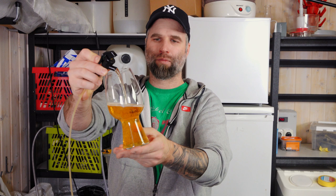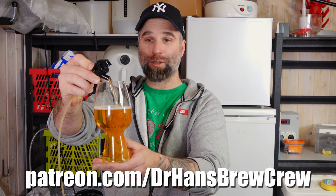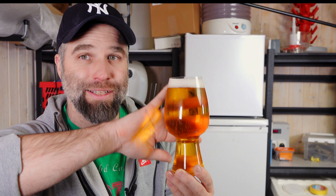This is a lager, and the recipe for both of these beers is already up for my patrons to dig into. Hopefully you can see how clear that is — it's crystal clear. That's it, this is how clear it gets with gelatin: crystal clear.